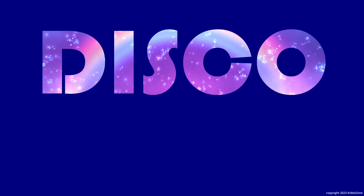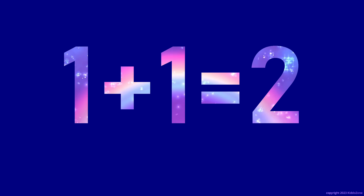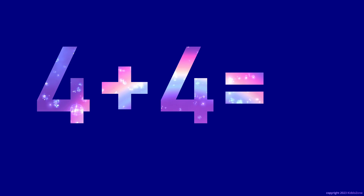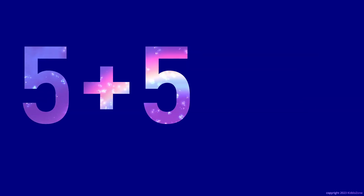Disco Aromatic. 1 plus 1 is 2. 2 plus 2 is 4. 3 plus 3 is 6. 4 plus 4 is 8. 5 plus 5 is 10.